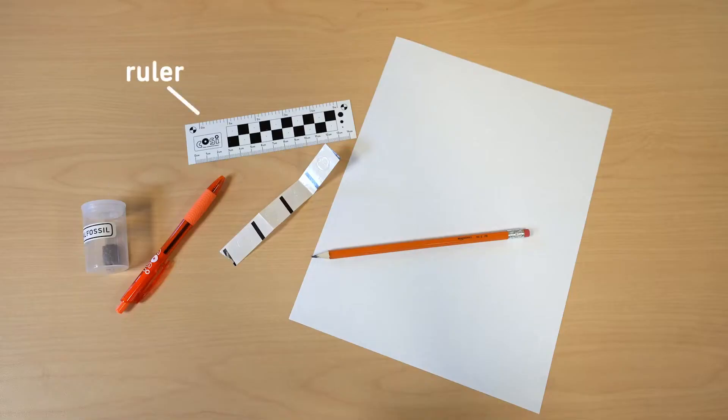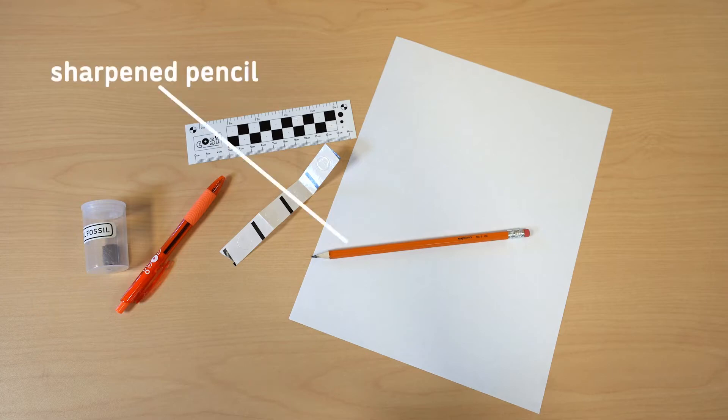For this activity, you'll need your fossil, a pen, ruler, two glue dots, and white paper. You'll also need a sharpened pencil.